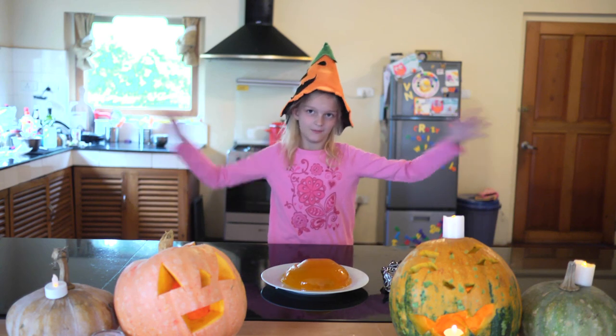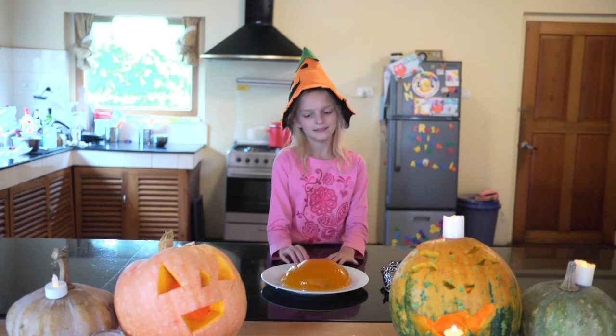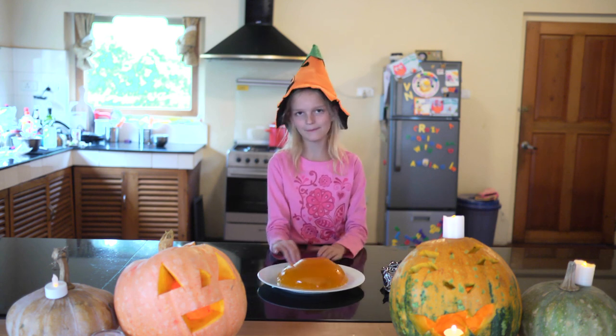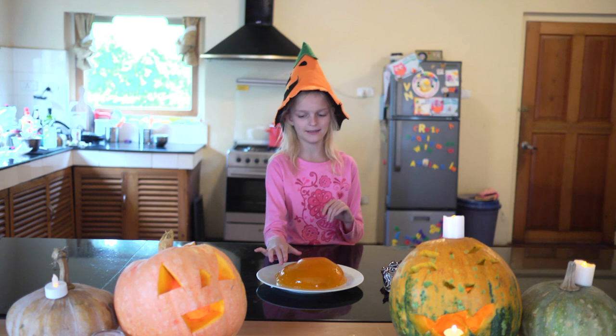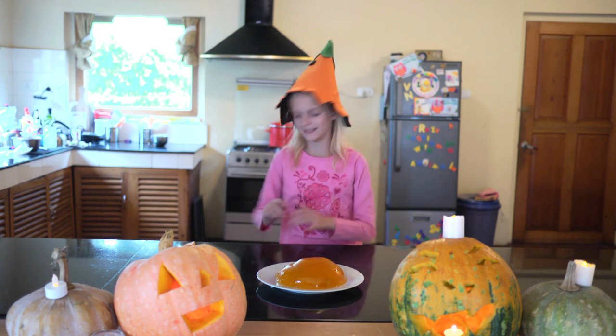So now, through the magic of editing, our Jello is done. It's round like a pumpkin and has all our candy in it, so it's like a jack-o-lantern.